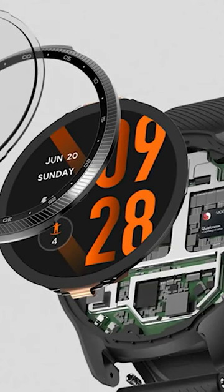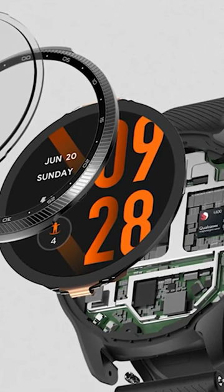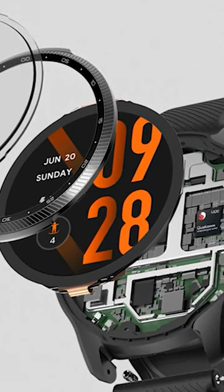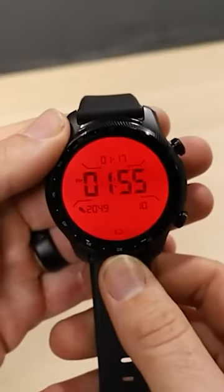Let's talk about Mobvoi's customized Qualcomm 4100 chipset that's in this watch. There are actually two different processors at work here: a main processor and a coprocessor for the watch's always-on functionality. The big benefit is that when you're not actively using the watch, it's going to use less power and stay charged longer.